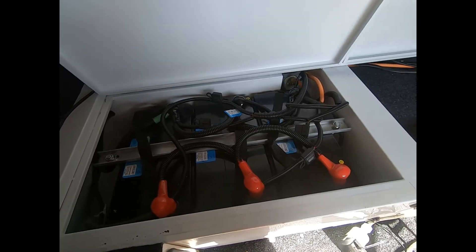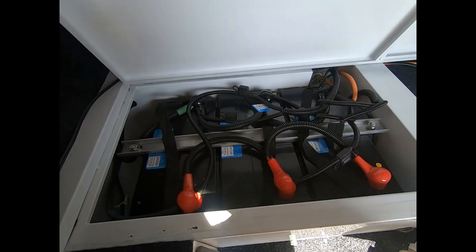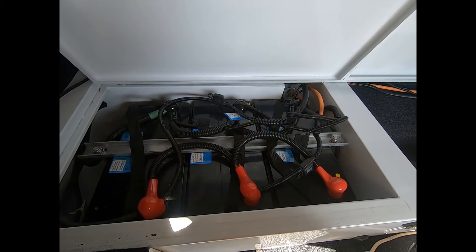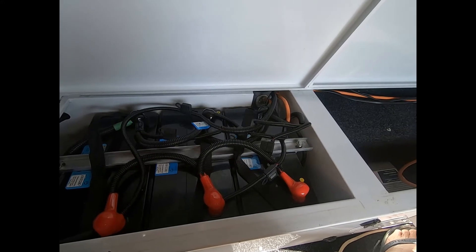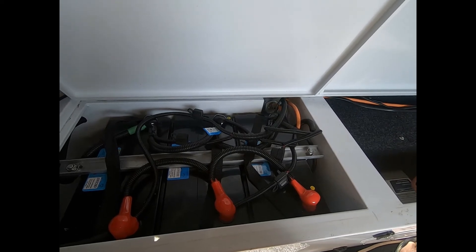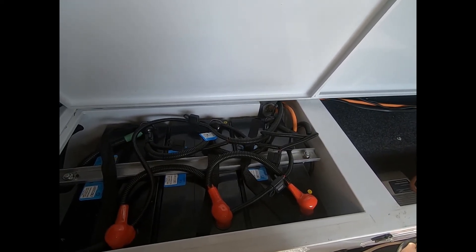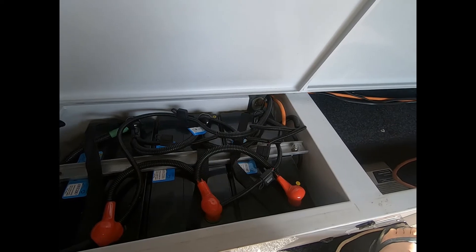These Kings Adventure Kings batteries from 4WD Supacentre were on special — down to $233 each. The cheapest lithium battery I could find was the Volta X from Outbax Australia at $442 each. I rang them up and that's what they quoted me for three with free postage.